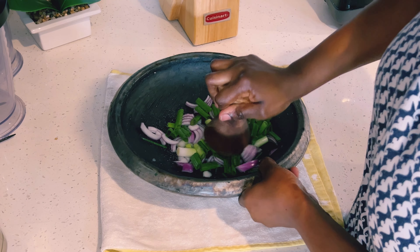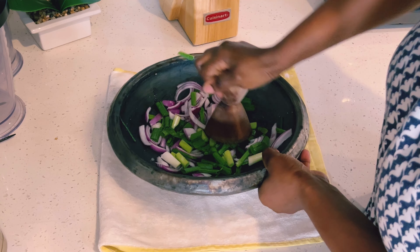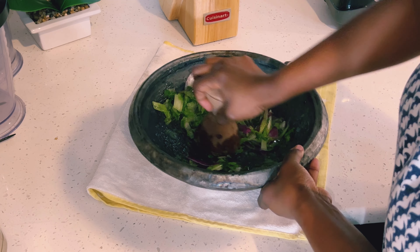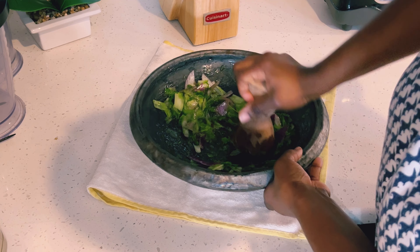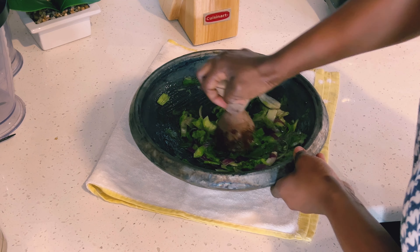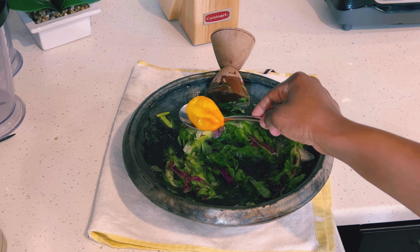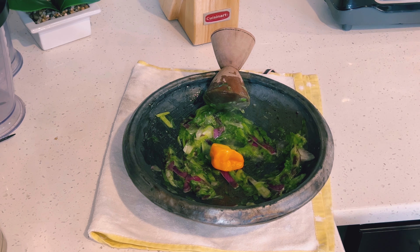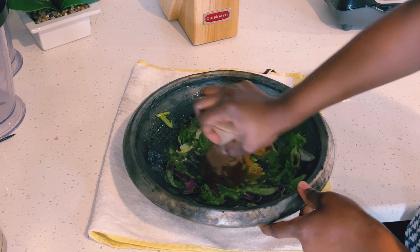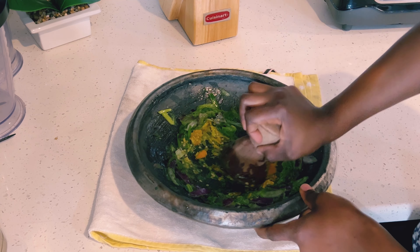An earthenware dish is a Ghanaian grinding pot made out of clay with ridges inside, and the grinding stick is also called tapouli — this is the traditional name for these two. You can find them at the African market at a very low cost, so please visit any African shop. I went ahead and added my habanero pepper and grinded it.